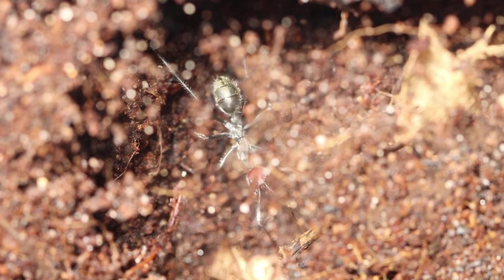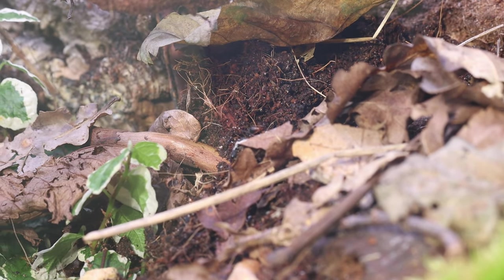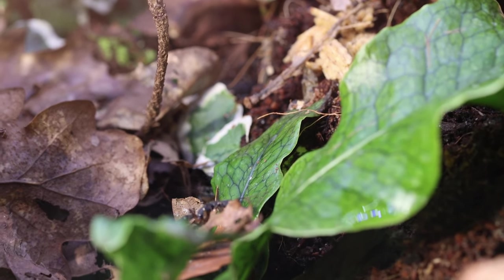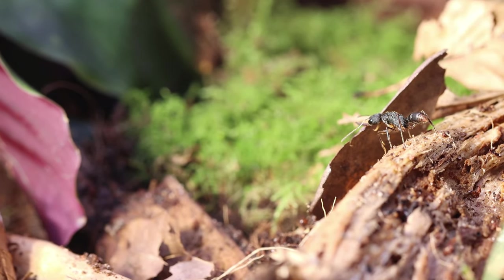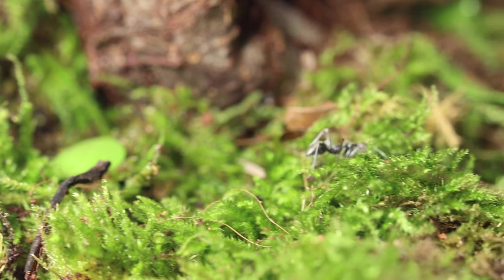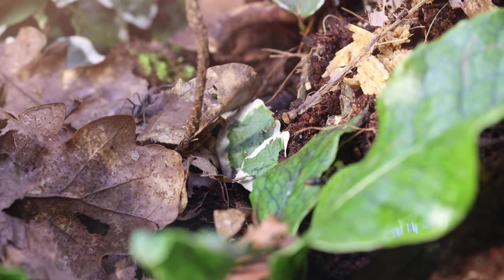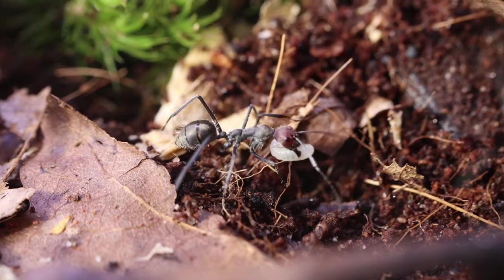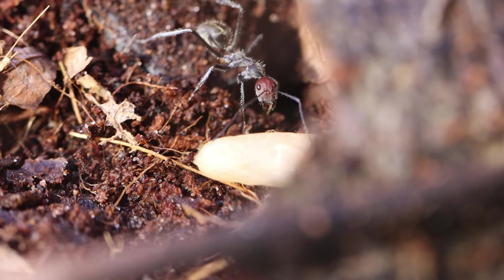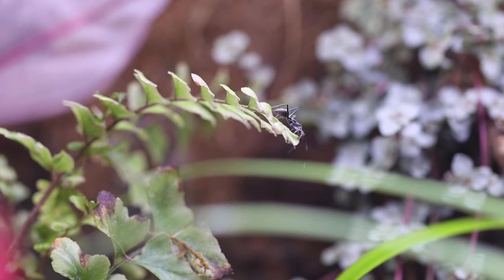As the carpenter ants began to explore their new surroundings, something happened. In a moment of silence, the two ant colonies had close encounters. But the carpenter ants seemed unbothered, while the primitive ants kept a close eye. Luckily, these multiple close calls led to no issues. The carpenter ants got the message — they started moving straight in under the wood, carrying their babies carefully. And in just a few hours, another colony had officially joined the ecosystem.